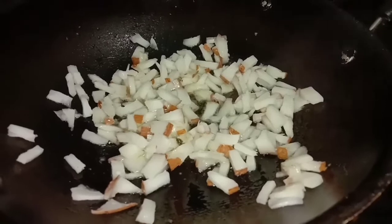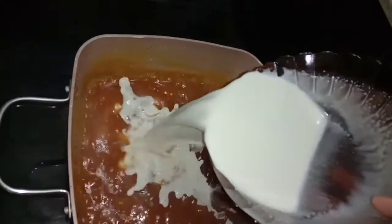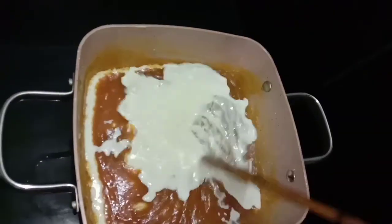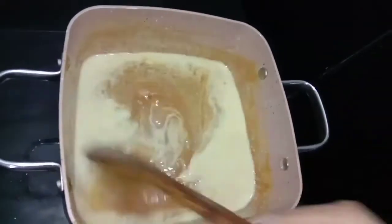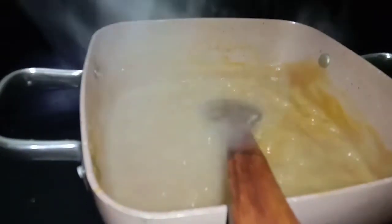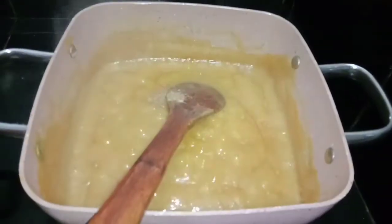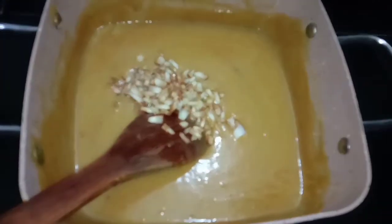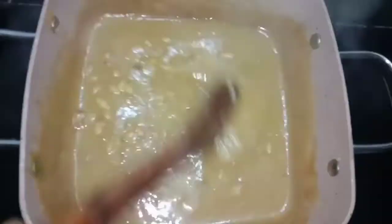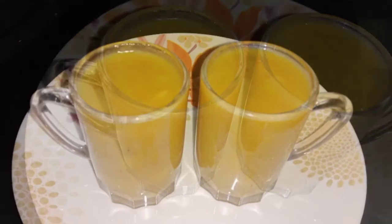Then add the pieces to the paste and mix it. I will put it my way to the end, put the rest in as well, then put it in the stove and mix it. I am ready to try all of them.